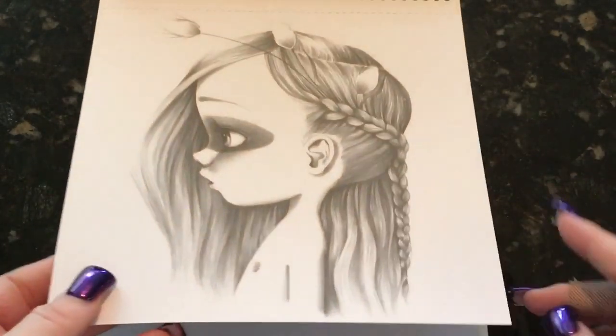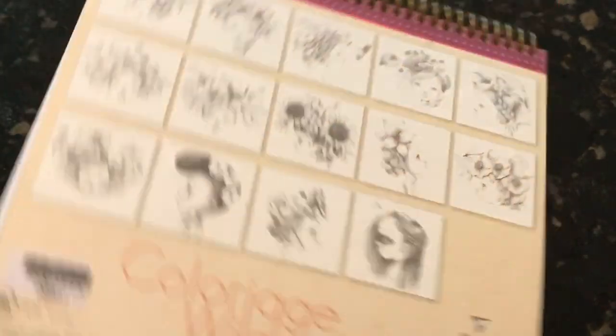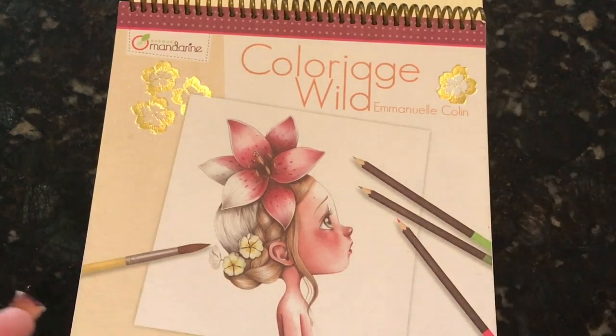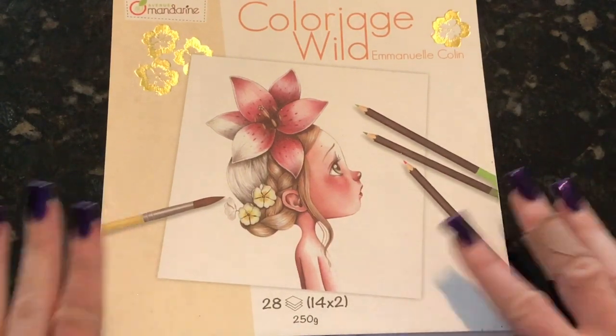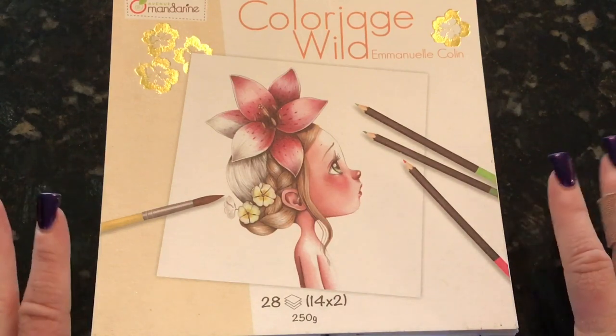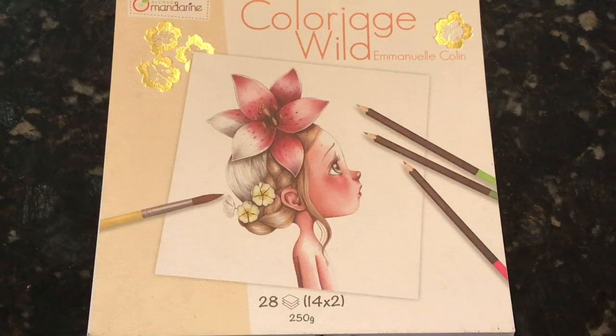That is the whole book. I will leave you the link down below if you'd like to order it. It has on the back page just a sampling of all the pictures inside. As somebody who has used it and worked with different mediums on it, I highly, highly recommend it. If you're interested, it is so worth it — it's such a gorgeous little book, something totally different from what's on the market right now for coloring. That's all I have for you today. I will see you in my next video. Happy coloring!